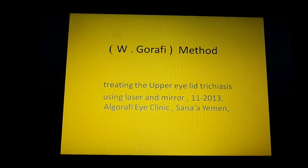As-salamu alaykum. I'm Dr. Waleed Al-Girafi from Yemen. I'd like to present my method, the W-Girafi method, for treating upper eyelid trichiasis using laser and mirror. Al-Girafi Eye Clinic, Sanaa, Yemen.